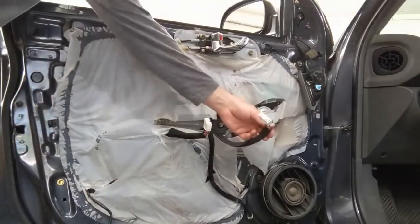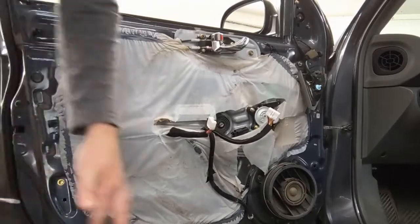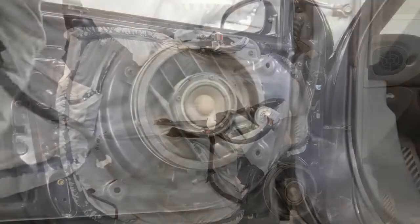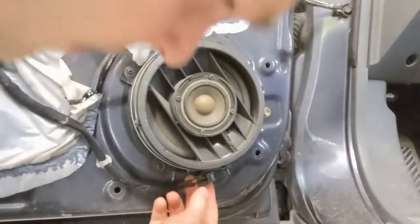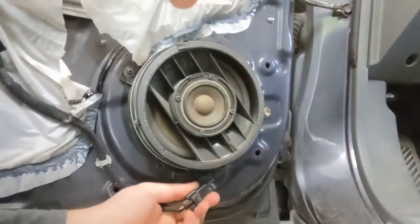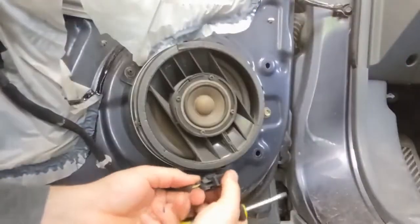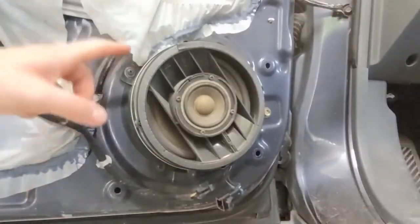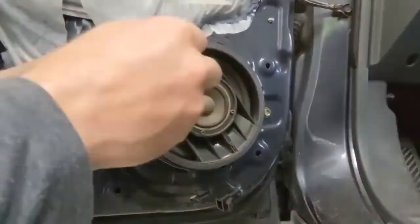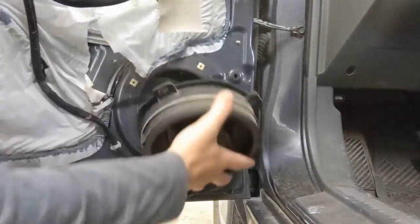You can see the three connectors — one here, one here, and then one down here. The speaker's right here. There's the main electrical connector here. Pinch and pull. There we go — it undoes. And there's four Phillips screws. That whole thing separates.